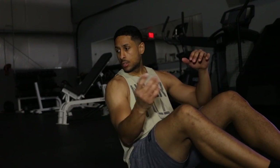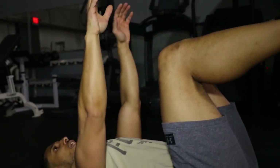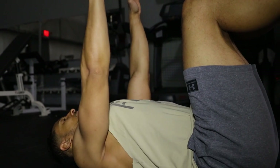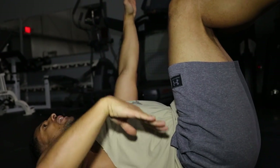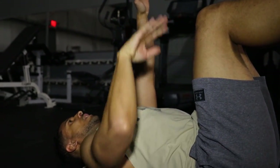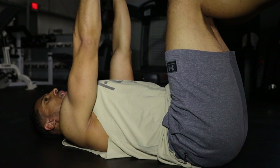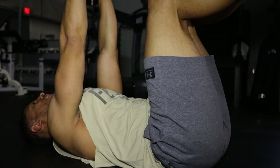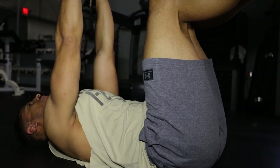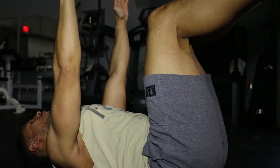Basically what we're going to do is lay on the ground like a dead bug. We're going to retract the scapula just like we would with a bench press — keep those arms straight up, keep the knees at 90 degrees. You'll notice there's space in the lower back. Try to squeeze that lower back down and hold that core tight for 10 seconds: 9, 8, 7, 6, 5, 4, 3, 2, 1.